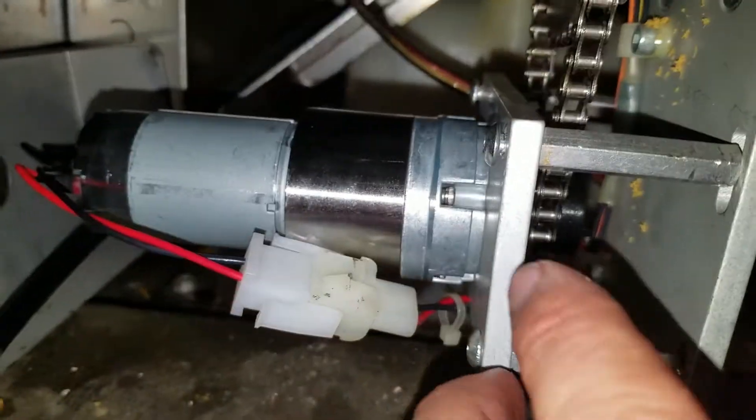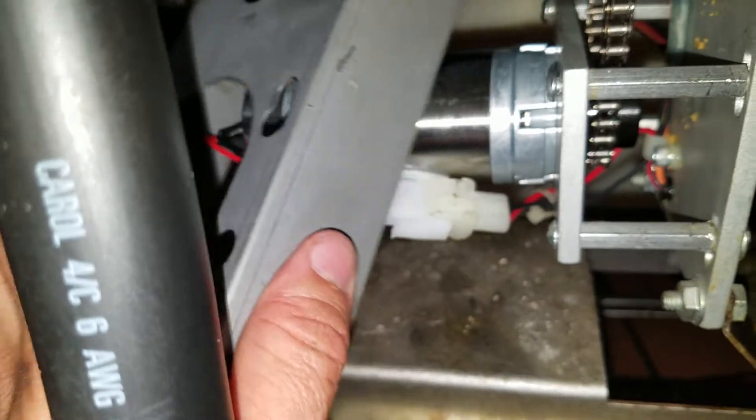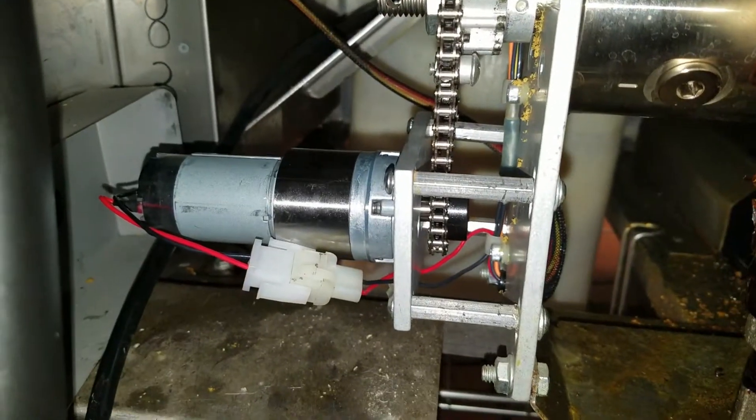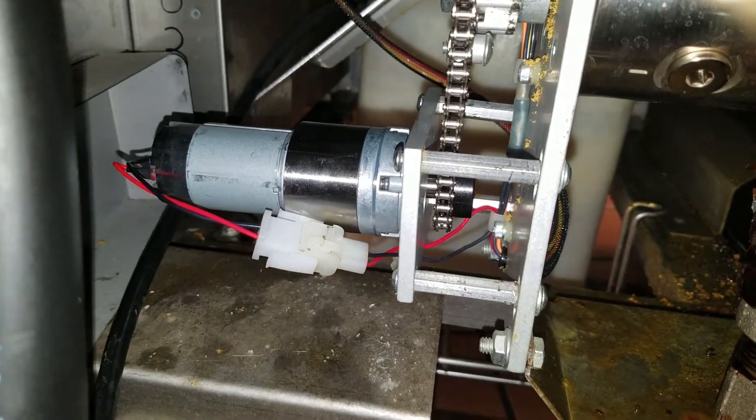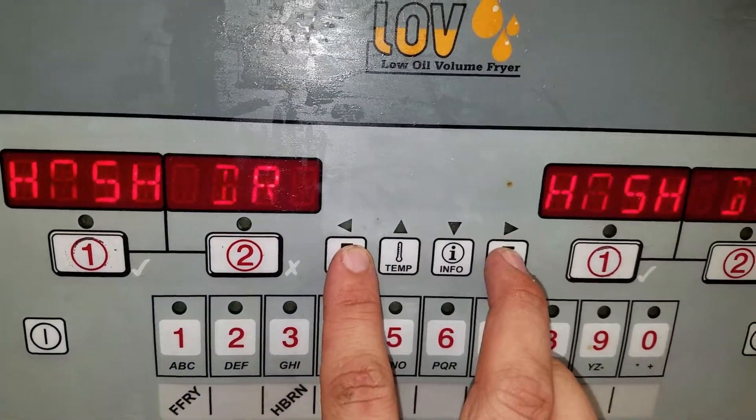When you put this back on, make sure you leave a gap here because when you go to put the cover back on, the screws have to go through that gap and up into the housing. Now I'm going to give it a test to make sure the motor spins. Remember we're going to calibrate it — push these buttons to get back to the calibrate menu.